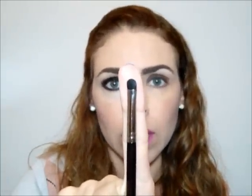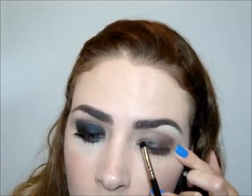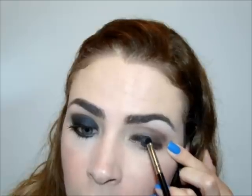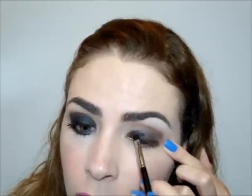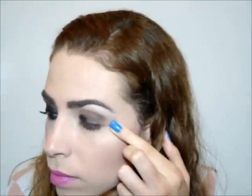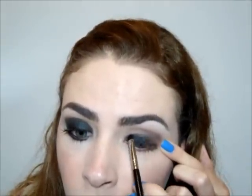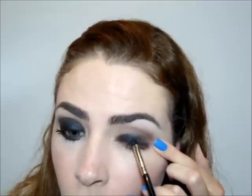Done with that. Now you will take a pencil brush that is very small and firm. Then you will take a black shadow color and you will deposit — not spaz, you will deposit — this black color in the entire pálpebra móvel, without going into the côncavo.